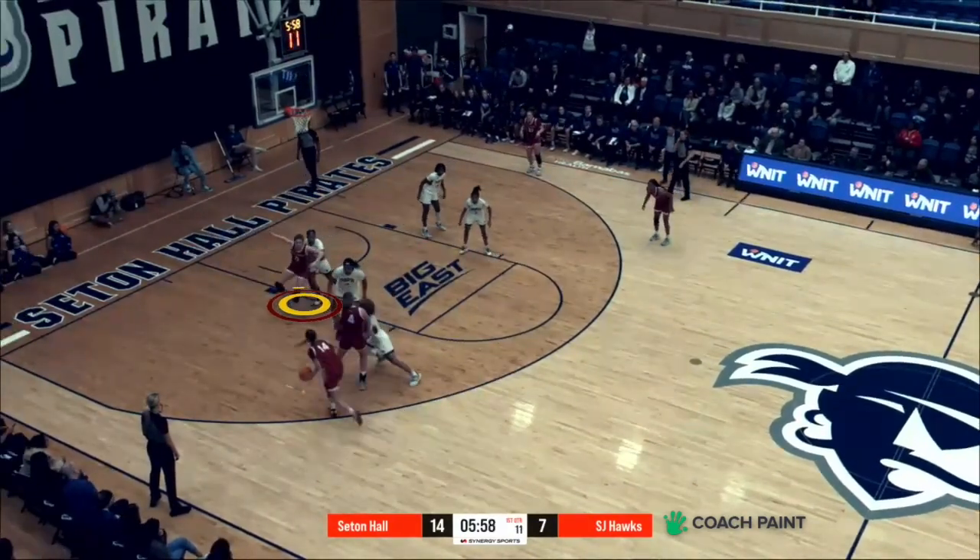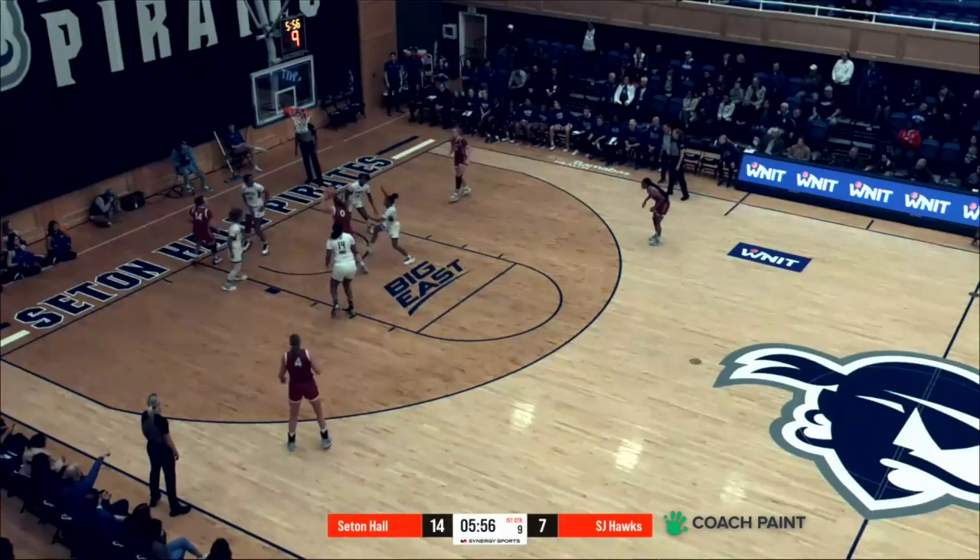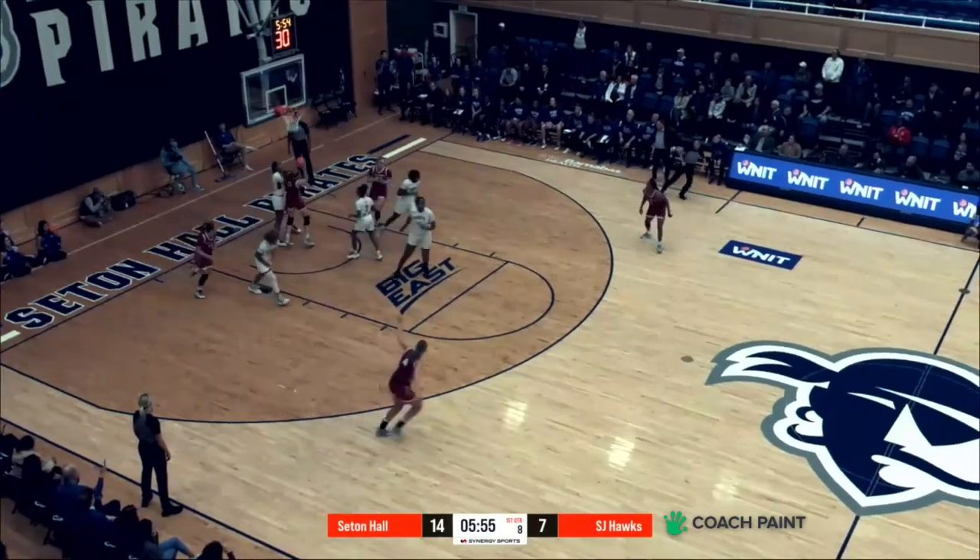And then when do you know to move to the middle into her vision? As soon as my defender went and doubled the ball I knew that I had to circle up to the front of the basket. What a weapon on the inside for St. Joe's.